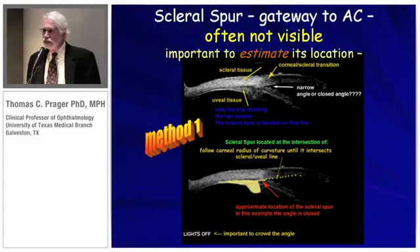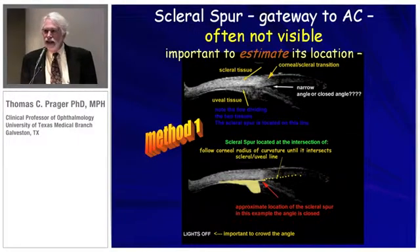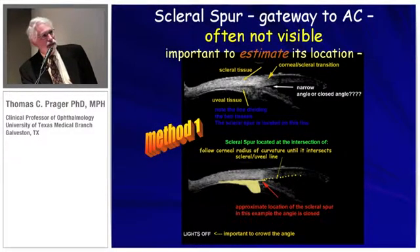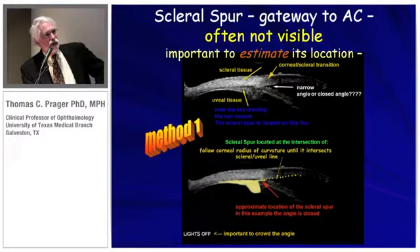The scleral spur is the gateway to the anterior chamber — it's an elevated circular ridge. It's very subtle and often not visible when you're doing ultrasound; its location has to be estimated. Scleral tissue is different from uveal tissue, and in ultrasound wherever there's a difference in tissue structure you're going to see a line of differentiation. We know that the spur is somewhere on this line, so I turn my gain down enough to see the difference between these two types of tissue. One method is to follow the curvature of the inside aspect of the cornea until it meets that line — that's one way to approximate the location of the spur.